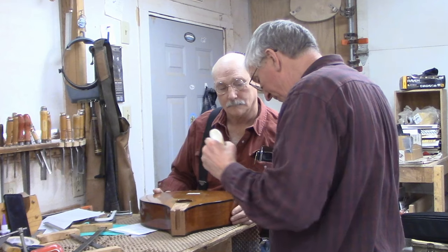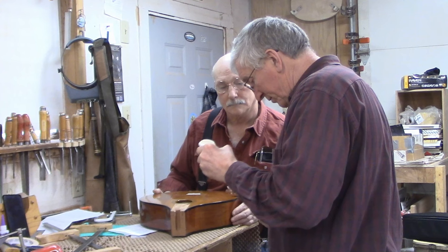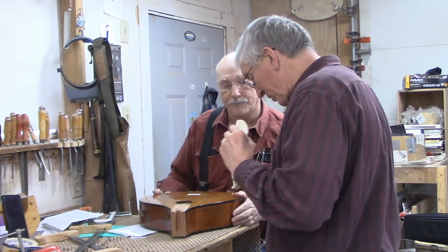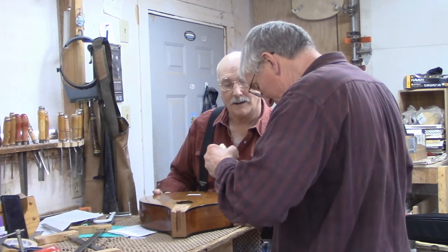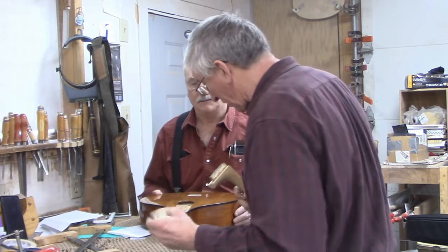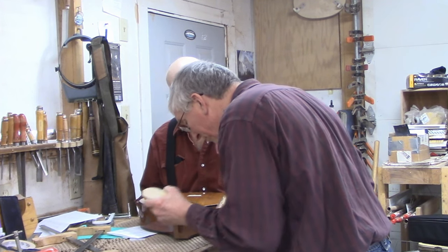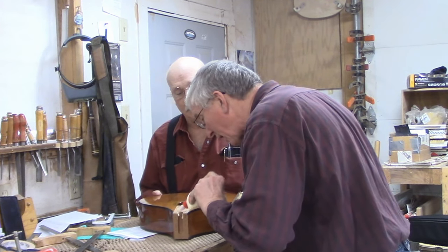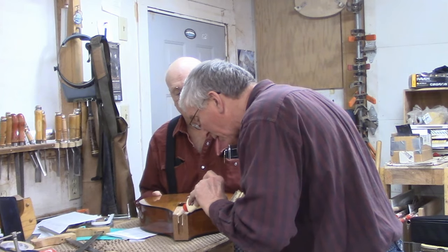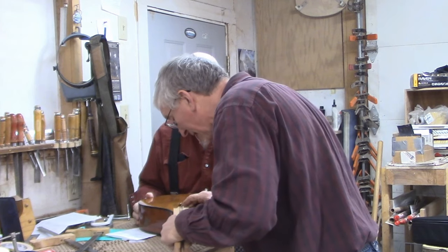With this mortise and tenon, because it's going to get pinned, this glue is really more of a placeholder than doing real structural work — more like a clamp than actual permanent adhesion. Years ago I had one of these mortise and tenon joints that I mocked up and drilled some holes for the dowels, and even without glue you couldn't budge it — it's just solid.